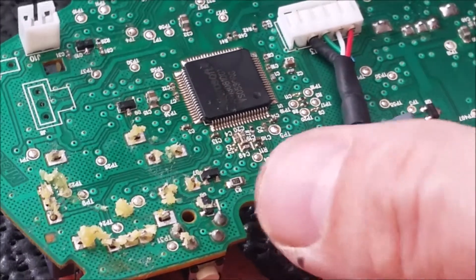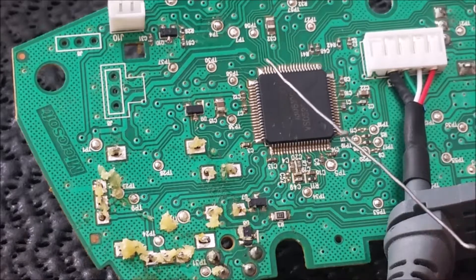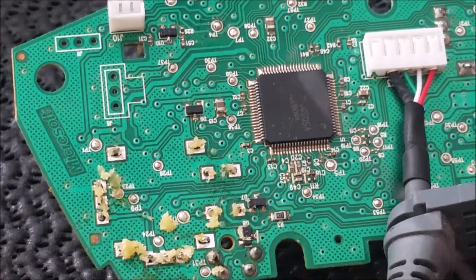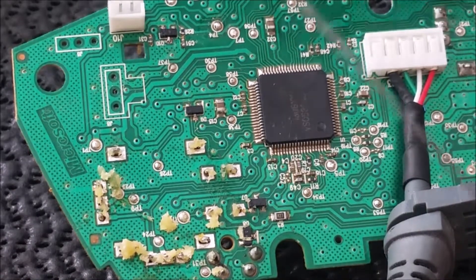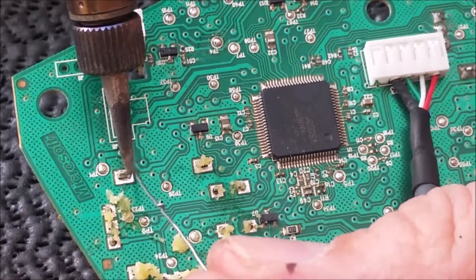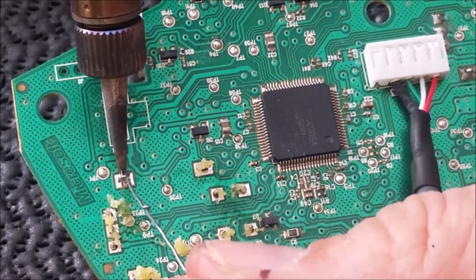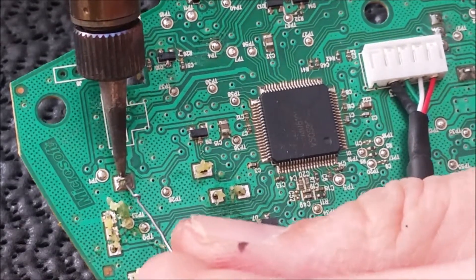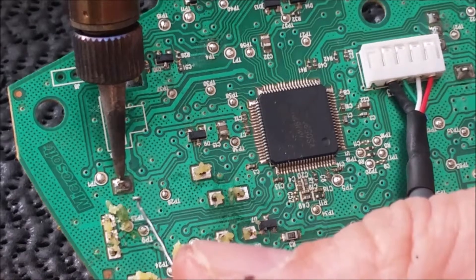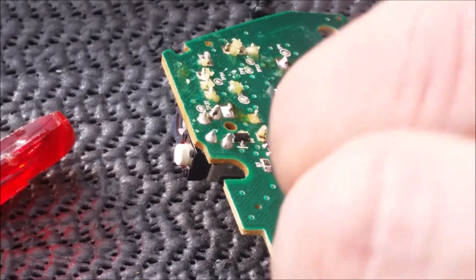I don't know what's best but I would advise you use flux. We've got some proper soldering wire for the job — it's really thin stuff, I'll leave the link in the description. That's one of the main pads on there, then just go around and do the rest.